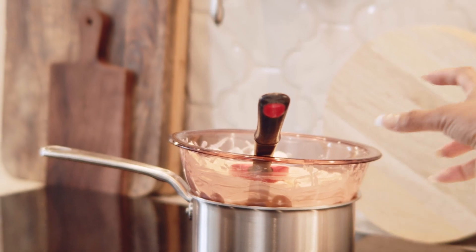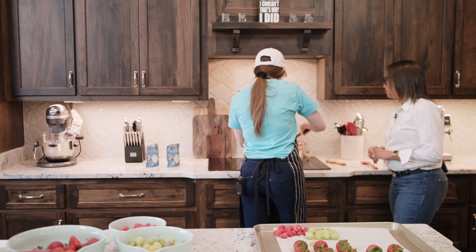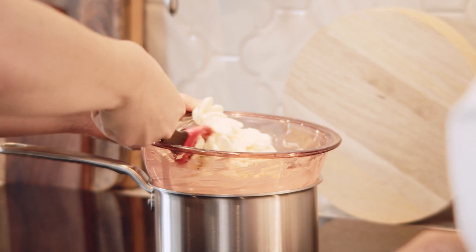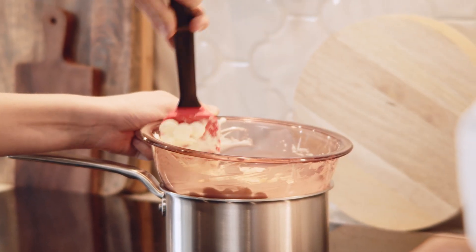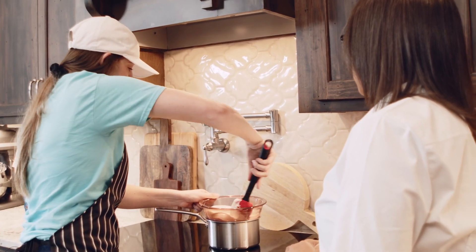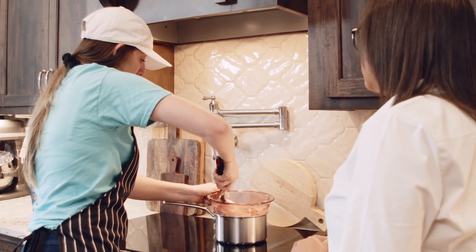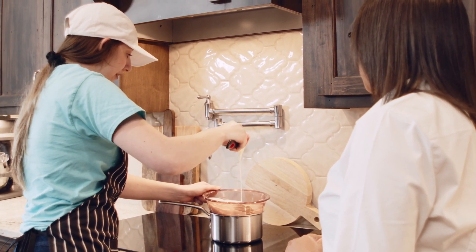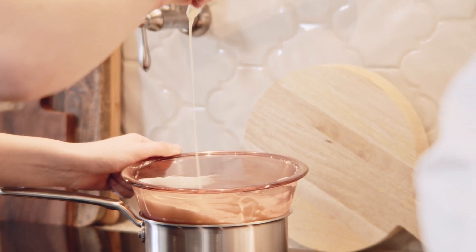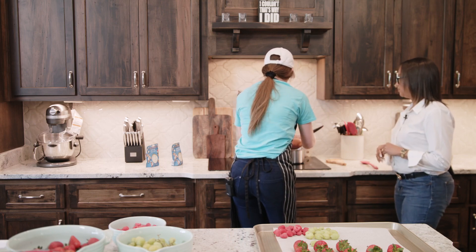Once the chocolate starts to melt completely, you definitely want to constantly stir until all the chunks have melted down and you get a nice smooth consistency. That'll take about five to eight minutes depending on how much chocolate you melt. When you finally get it all melted down, you want it to fall off like a honey consistency — a nice flow, not in chunks. Then we're going to move this over to the counter and start dipping.